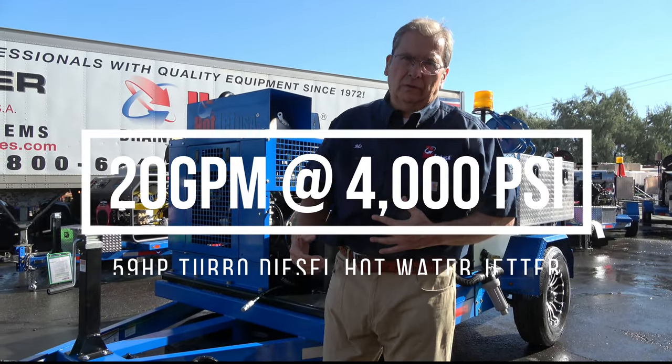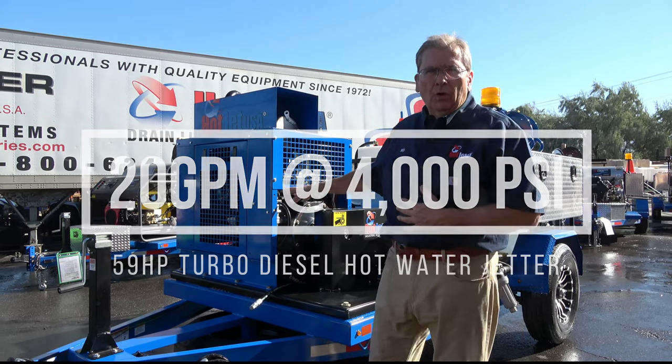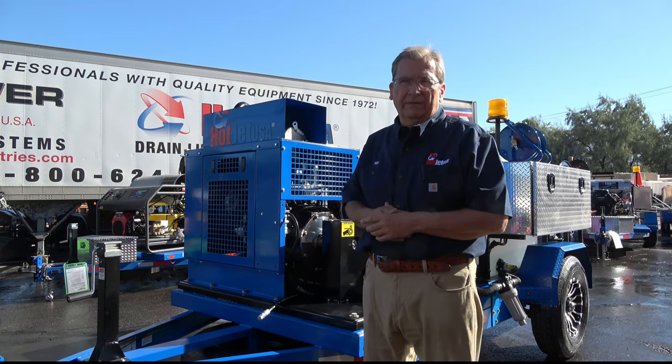Hey, Moe from Hot Chit. I want to go over one of our single axle hot water units — 20 gallons per minute at 4,000 PSI — a 2040 model.